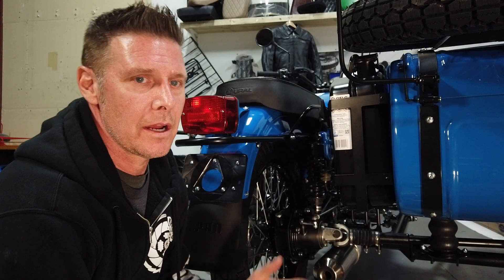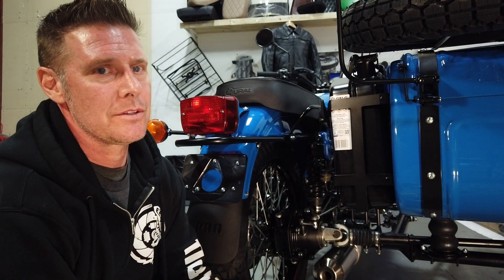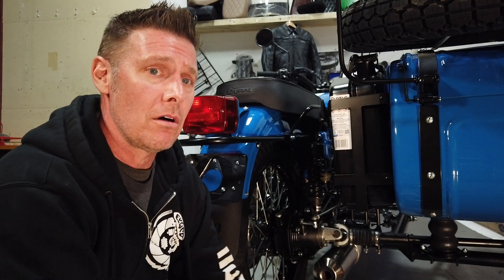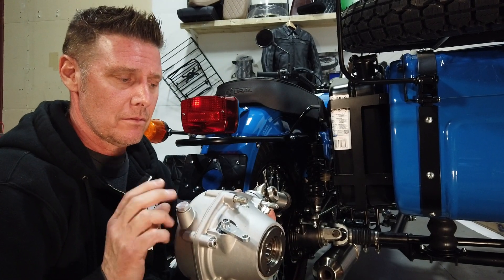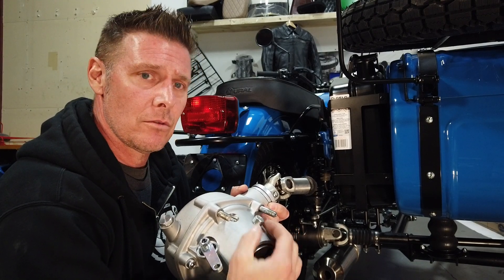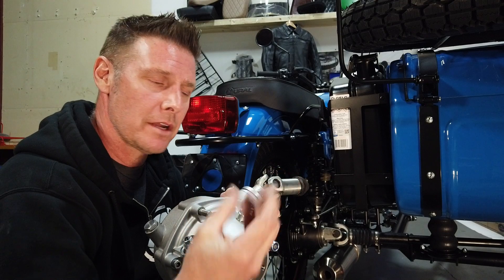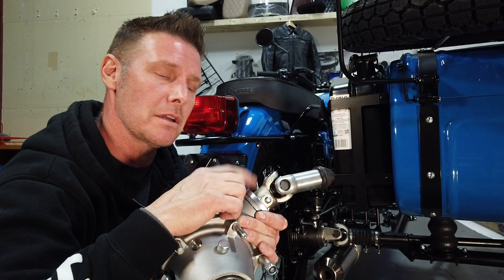In the last video when I was talking about the fluid levels in the final drive, I neglected to stress the importance of maintaining the proper fluid levels recommended in your owner's manual. If you go over them, the pressure buildup of the oil and the air inside — with the heat as the ring and pinion is spinning — is going to try and evacuate any excess oil. It's all going to come out here through the vent tube, or it's going to get pushed out the seal.